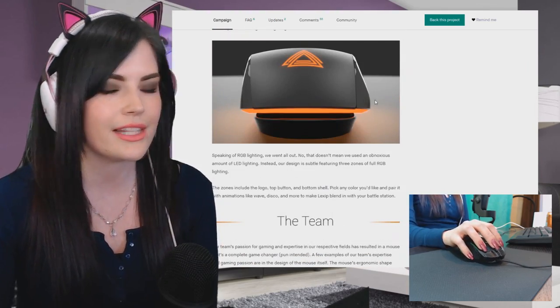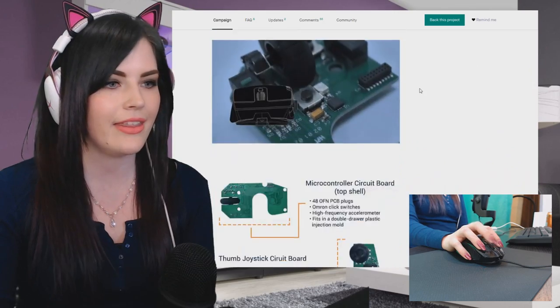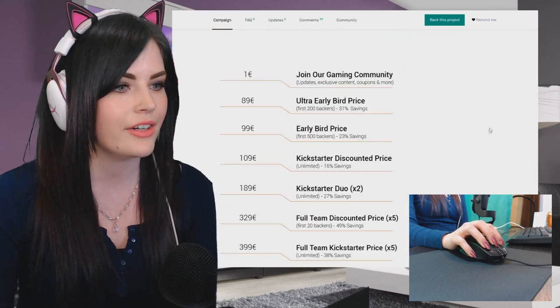They're also showing off the lights — you can't really see them because it's very bright in here. There's a little breakdown of it down here. Check out their Kickstarter — it's a very cool project, very cool mouse.